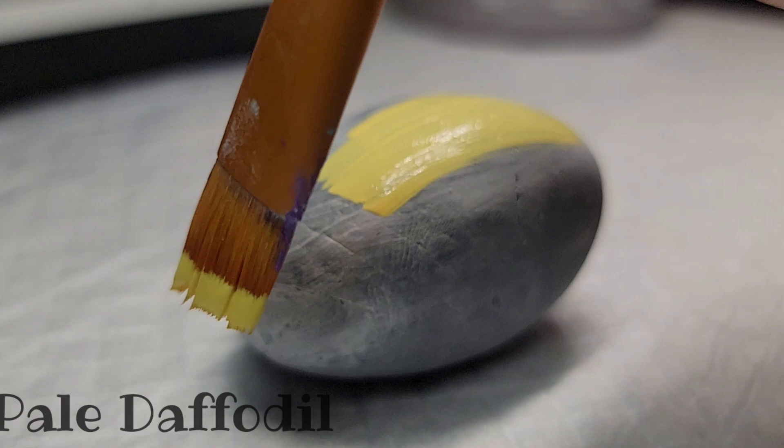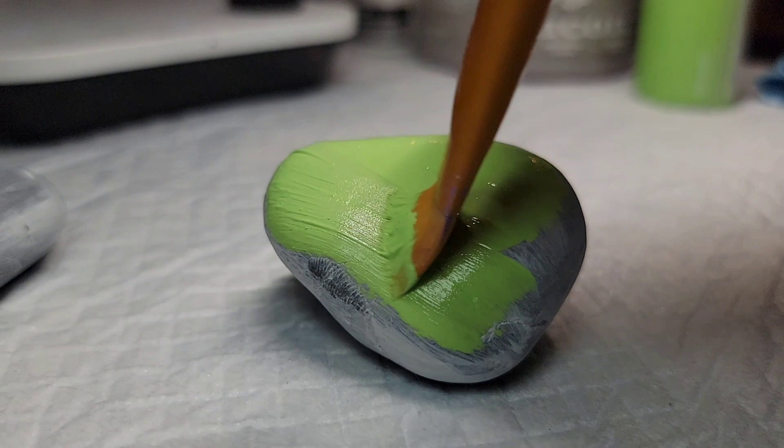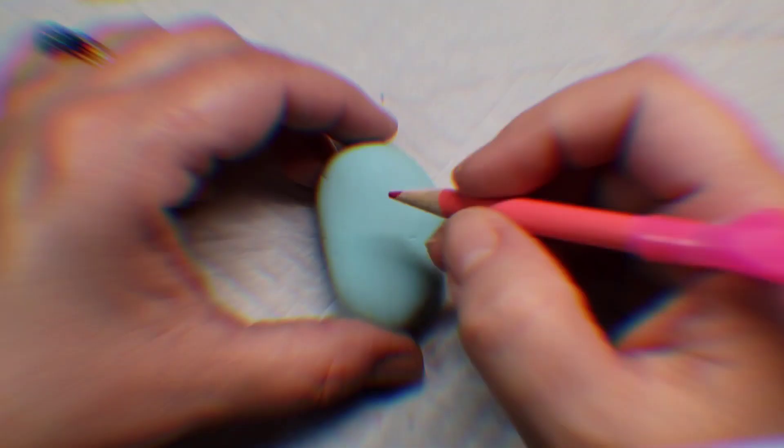I wish I knew who started this trend, but I've seen them a lot on Instagram making these pocket hug rocks, and I think it is the sweetest and cutest idea. So this is my spin on pocket hug rocks. Now that we're all base coated, I'm gonna take my trusty chalk pencil and line out a heart on each one of the rocks.